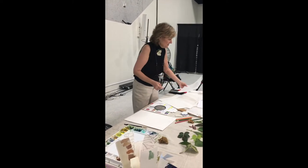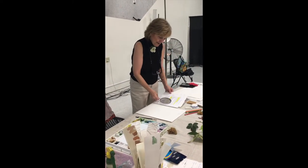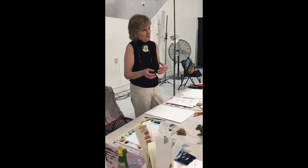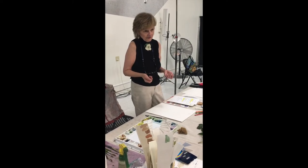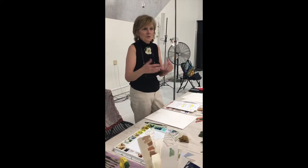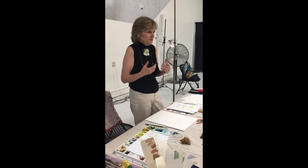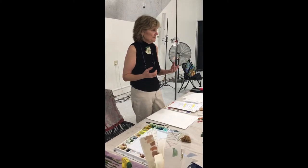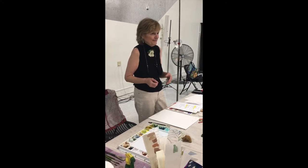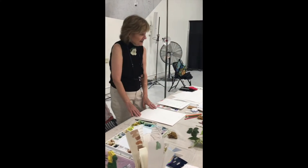I'm going to start with a basic leaf and go through the steps. Remember that leaves are not perfect — you want holes in them, you want spots. But if you're going to do realism, you want to capture as many of the veins as you can, and that's the tricky part.